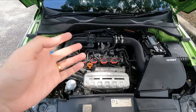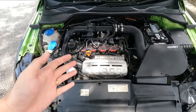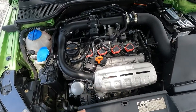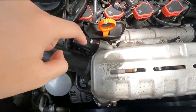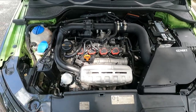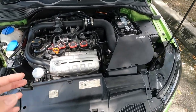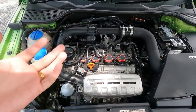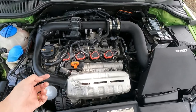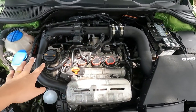For engine oil, I service this car every 6,000–7,000 km using Shimo oil, which runs cool and keeps the engine in great shape even under hard driving. I also installed a GFB diverter valve to hold boost more consistently — cost around 700 ringgit including installation. The boost is noticeably more consistent now.